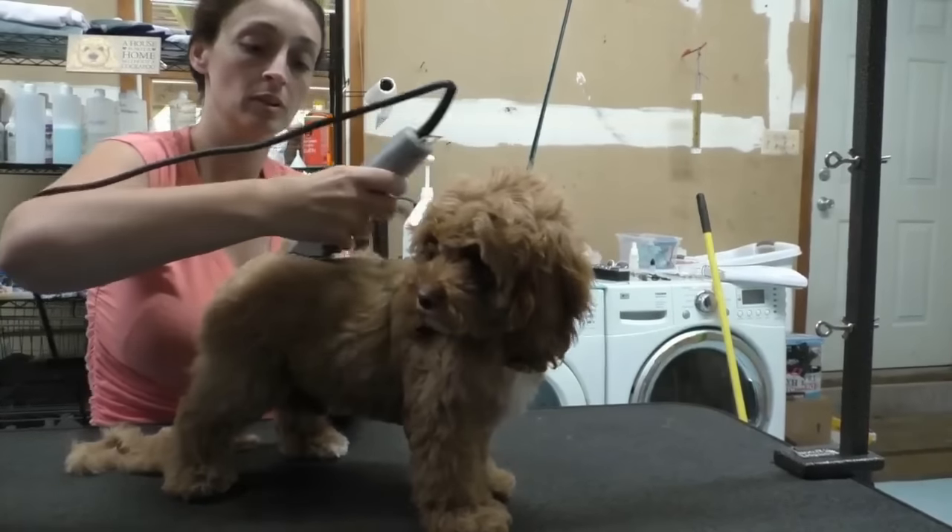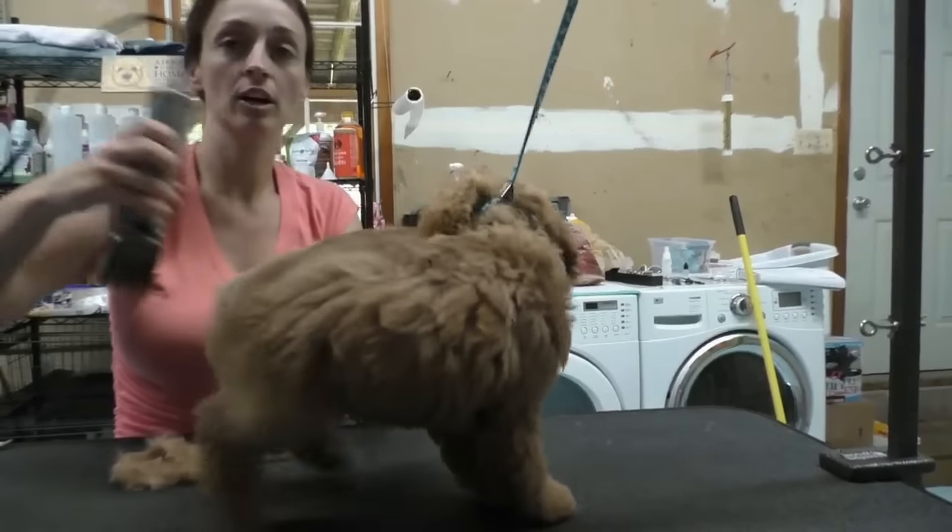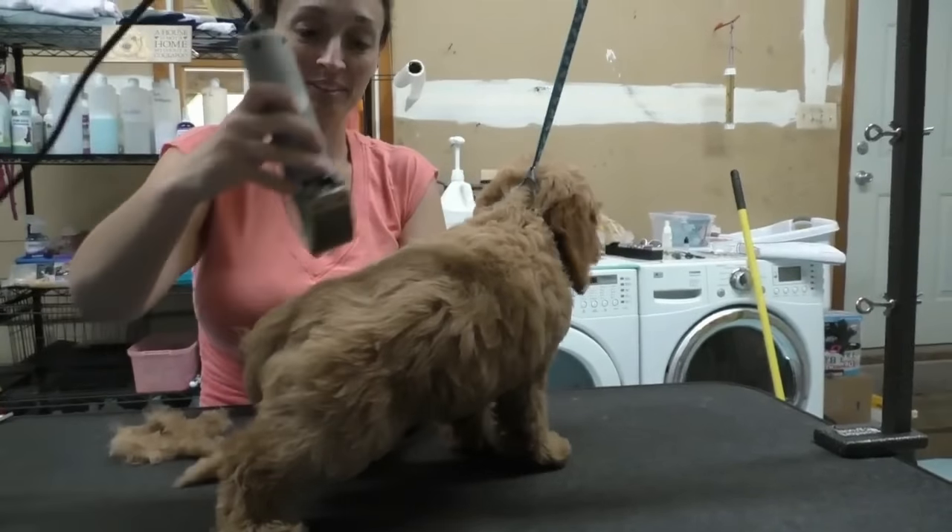With your first puppy groom, if you get most of the puppy's haircut, you're winning. This is intended to be your puppy's very first real haircut with clippers. Rather than focusing on tips and tricks for a perfect groom, just focus on getting through it, cutting most of the coat, and trying not to get frustrated in the process.